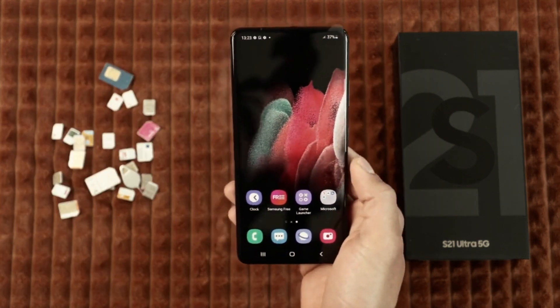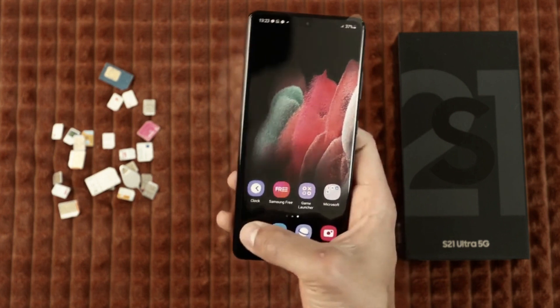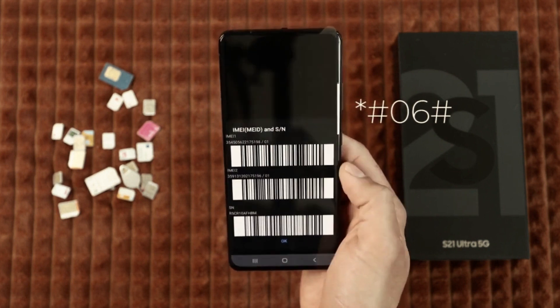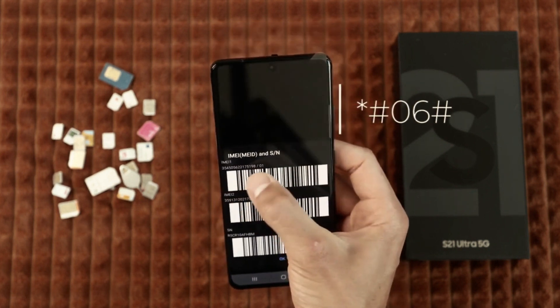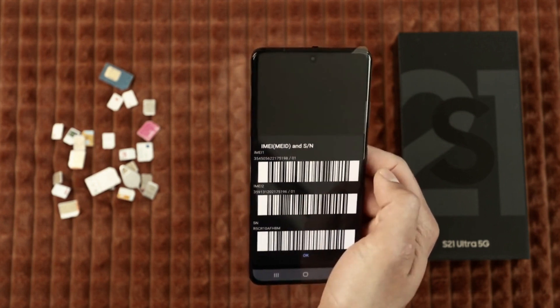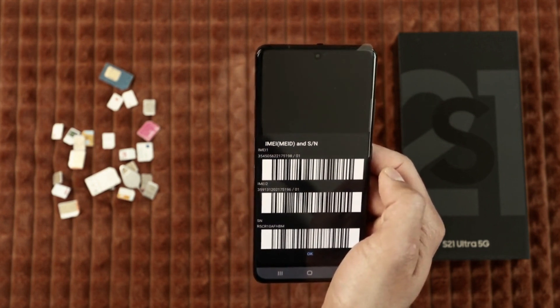So the first step is to get your phone's IMEI number. This is a unique number and you can get it by dialing star hash zero six hash. As you will see, the 15-digit IMEI number will show up on your screen. This is very important. You can also find this number behind your box or in the settings of your device.